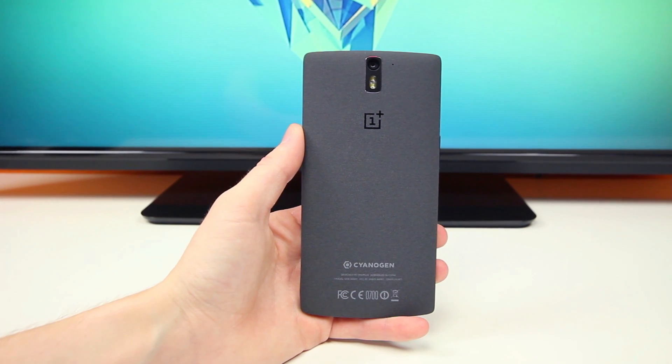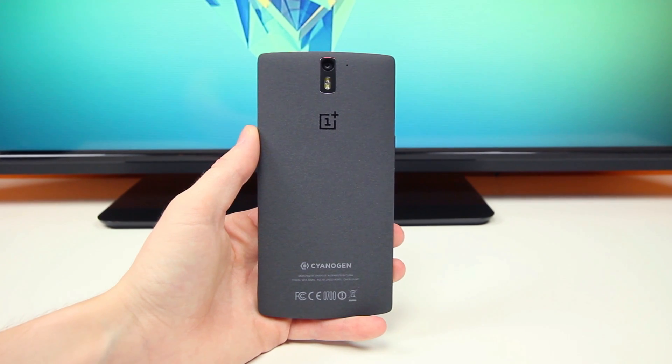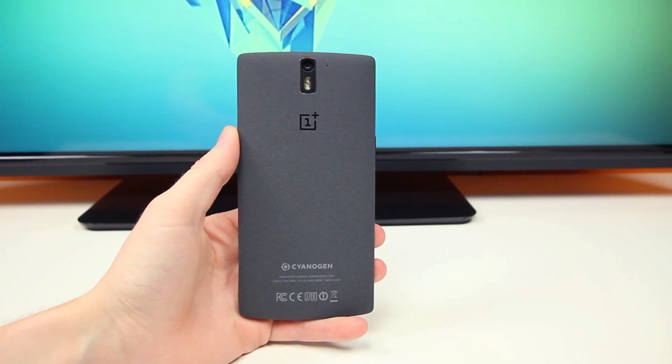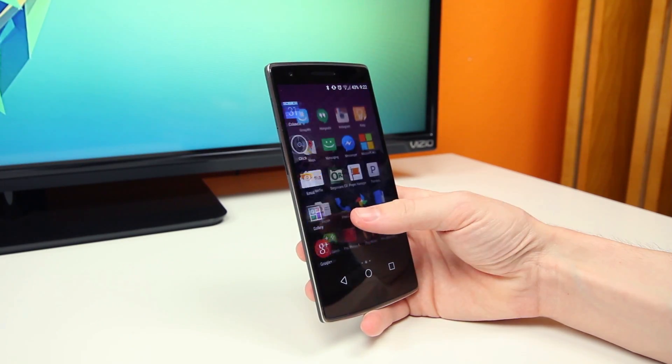Hey, what is up guys, BowHD here. After tediously waiting for an invite, I have finally got my hands on the OnePlus One. I've been testing it out for the past couple of weeks now, and I gotta say, I love this phone.